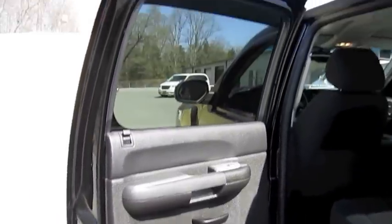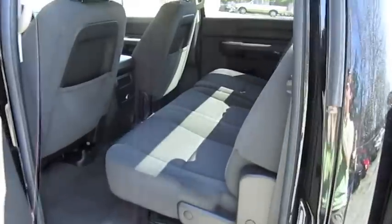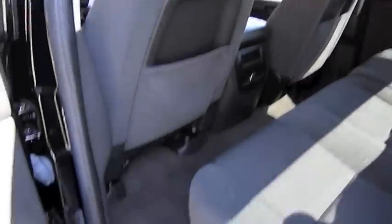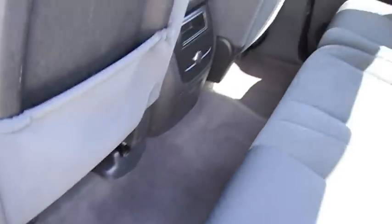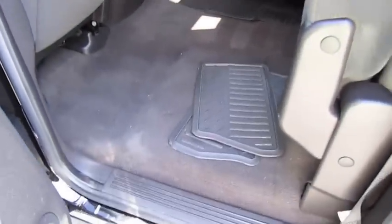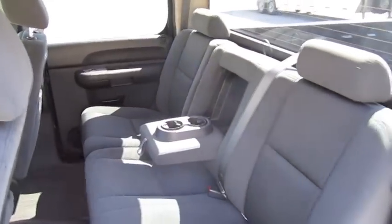Power window switch located on the door. Very clean. Back seats fold up with ease for extra cargo space. You also have a center armrest with cup holders.